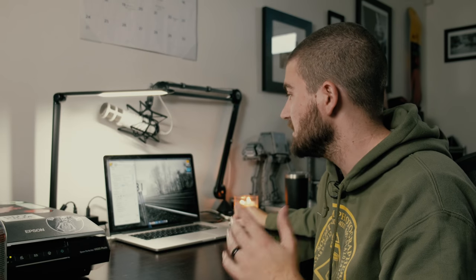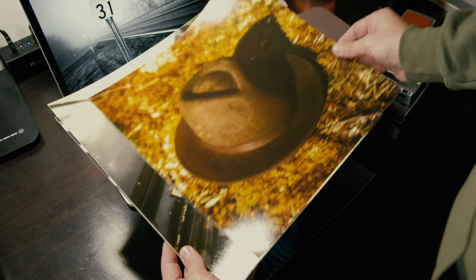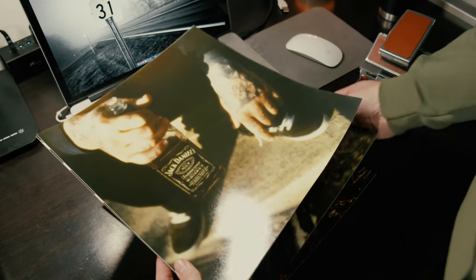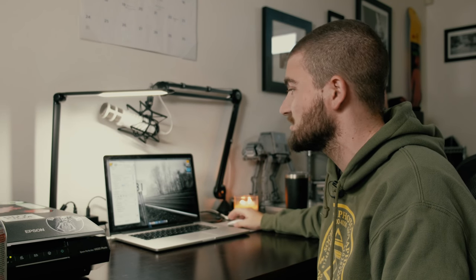In Epson Scan I keep my settings pretty consistent. Image type: 48-bit color. Resolution: 600 DPI. This might seem like overkill, and I get that — a lot of times you're just sharing online. But sometimes I like to print my Polaroids. I actually did a show where it was all scans of Polaroids, made everything 12x12 inch prints, scanned at 600 DPI, and that was plenty. It's not taking up that much space on the hard drive, doesn't take that long to scan, and if I have it big enough I don't have to rescan later — so everything Polaroid-wise I always scan at 600 DPI.